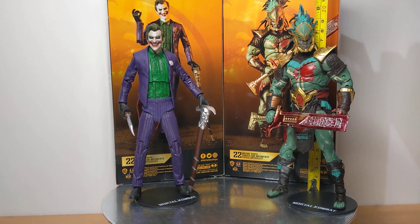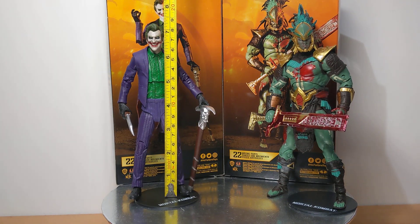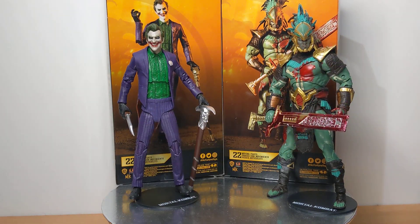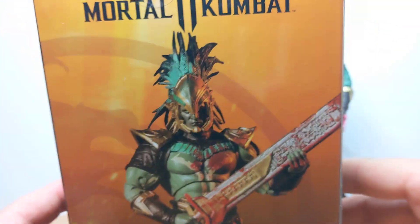Kotal Kahn comes in at 8 inches or 20 centimeters tall, and the Joker comes in at just about 7 and a quarter inches or about 18 centimeters tall. They both come from the Mortal Kombat 11 video game, as you'll see from the logo up at the top of the box.